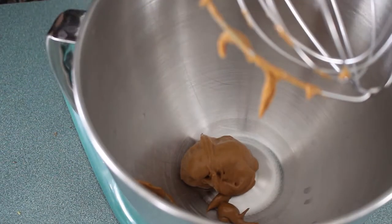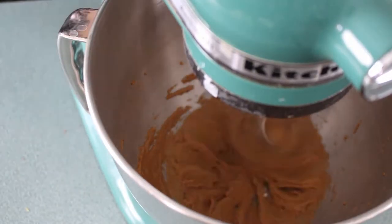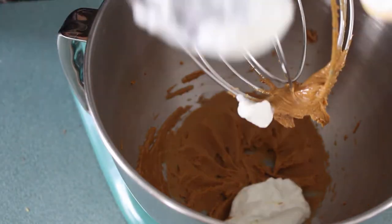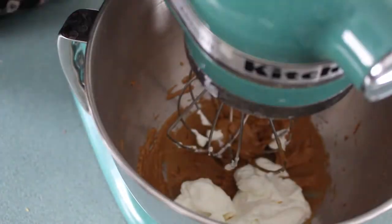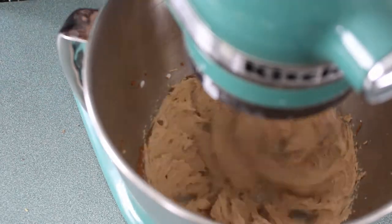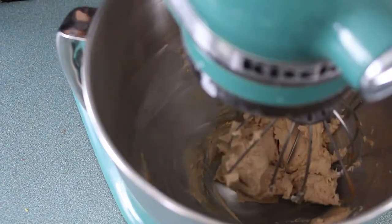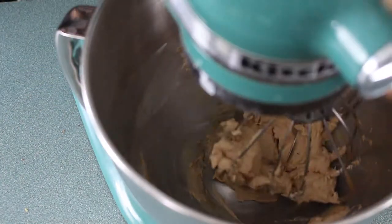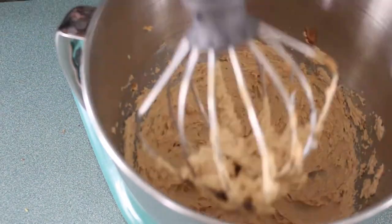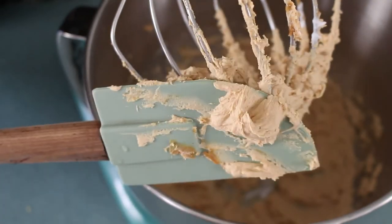In the meantime I'm gonna take a quarter cup of peanut butter and put it in my mixer with the whisk attachment. I'm just gonna whisk this for a minute to warm it up, then add a third of a cup of Greek yogurt and whisk until it gets nice and fluffy, stopping halfway through to scrape down the sides of the bowl. When it's done you'll notice it almost has the exact texture of a buttercream, which is actually pretty crazy.